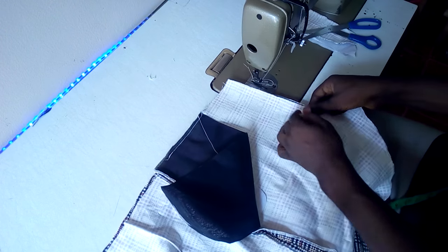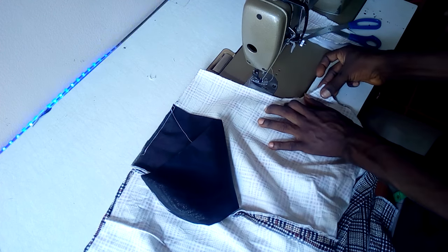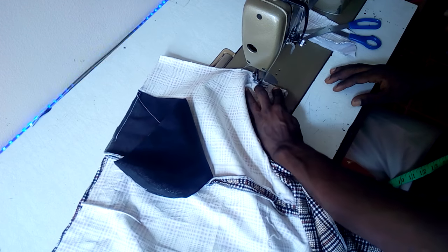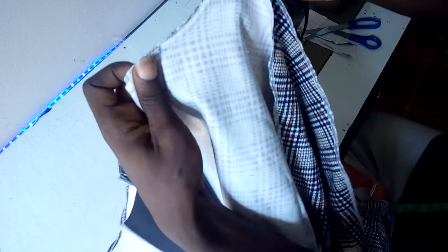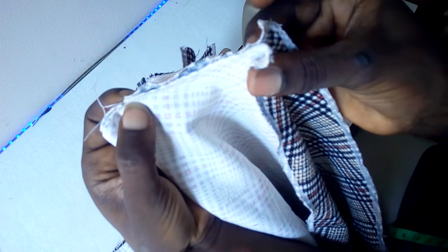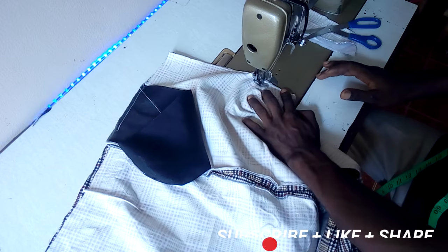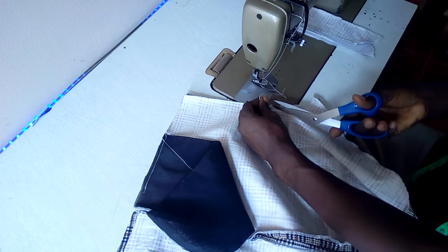So all you are going to do first now, after you make your notch, is stitch it down from the notch right here. Can you see that? You are going to stitch it from here to this place. Make sure you leave a little bit of space around here. You are going to stitch it twice.